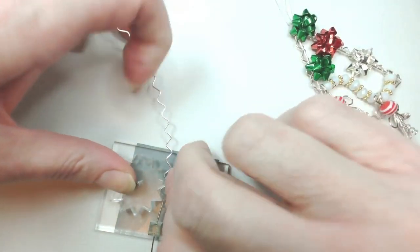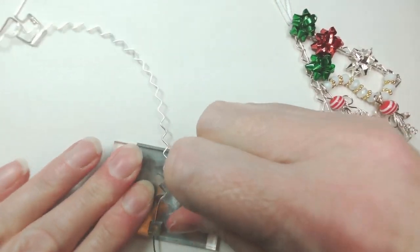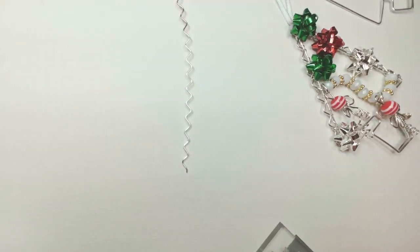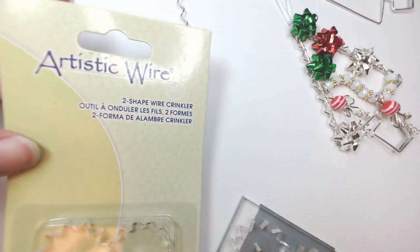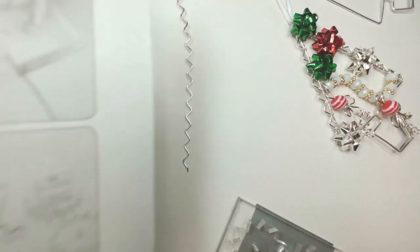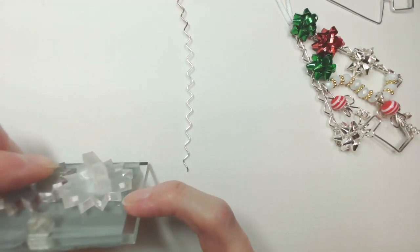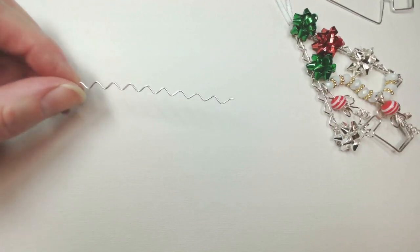Take that all the way through to finish it off. That is your crinkler tool - yours won't look like this, it will look beautiful and pristine. In the Artistic Wire packaging you get a little demonstration on the back. My key thoughts on this tool: when you're loading the wire through that guide hole, aim for it to be halfway up that gear. When you get that to catch in the center, it will pull through beautifully. It's just slightly trickier if you get that too low or too high.